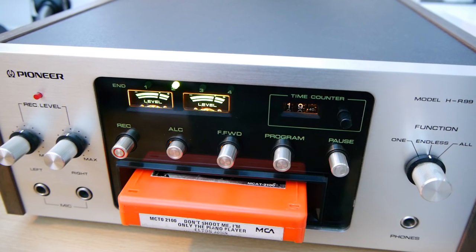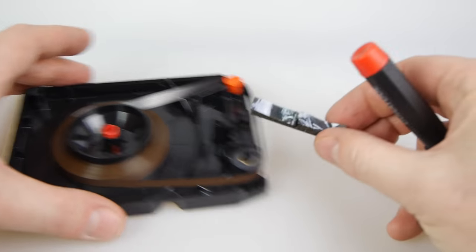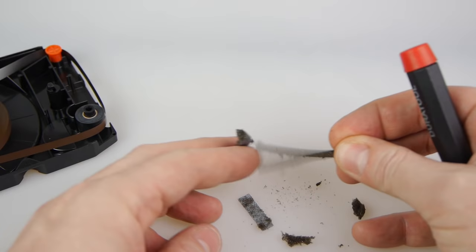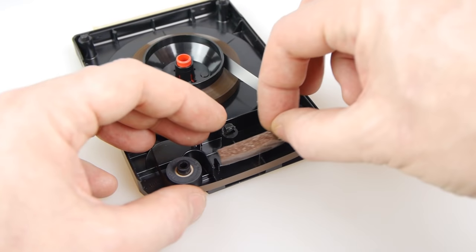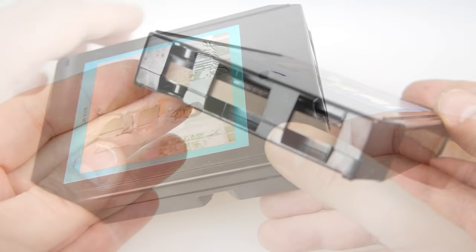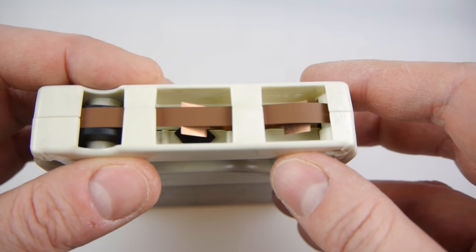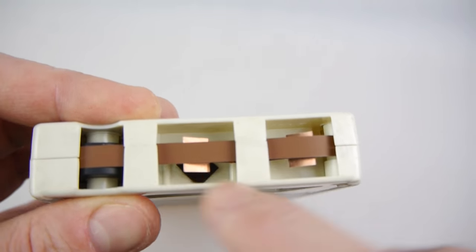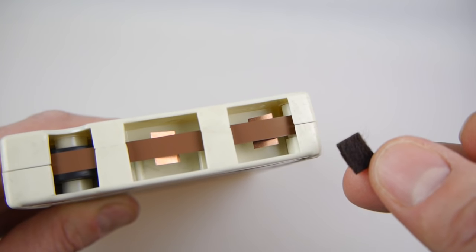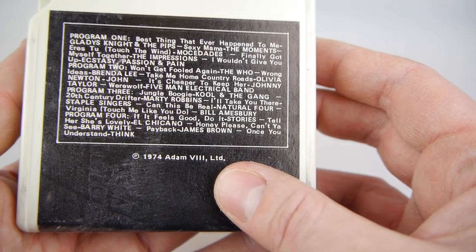That encouraged me to look at another cartridge — the Lionel Richie one. Sure enough, even on that one which is about 30 years old, the sponge has crumbled. It looks like every single 8-track you buy will need that sponge replaced, which means you'll need to buy a load of sponges and know how to take cartridges apart without breaking them. Even sealed 8-tracks on eBay aren't safe — I found one where the sponge had fallen off the metal section despite being sealed, so there's no guarantee it'll play perfectly.